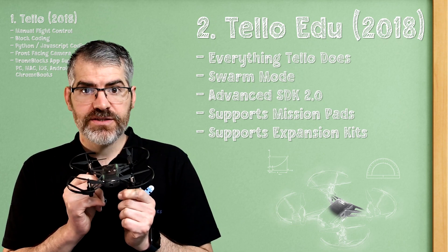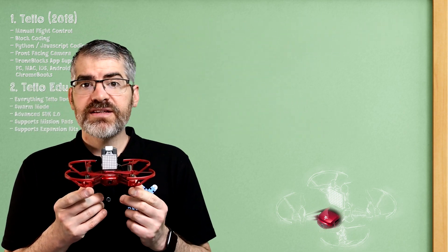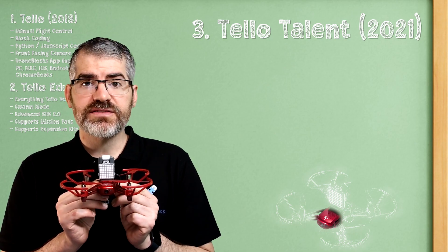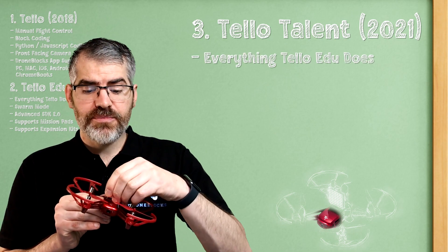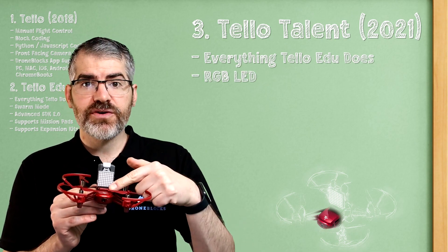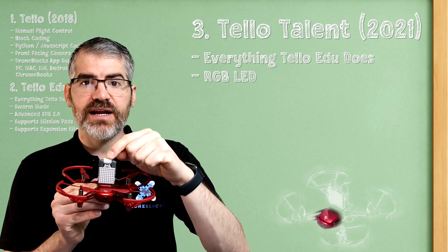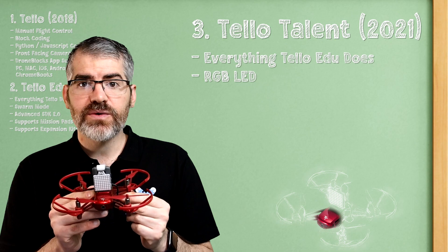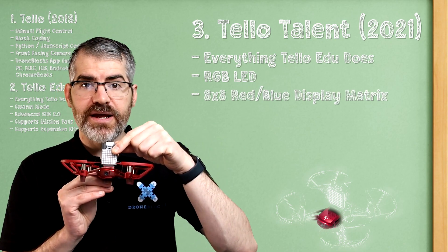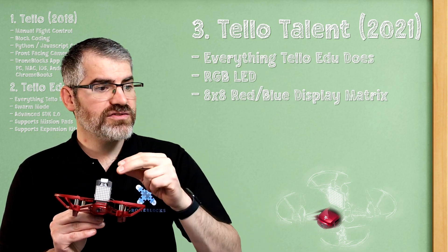Lastly, stepping up to the plate, we have the Tello Talent — the red one. This does everything that the Tello Edu does, but straight out of the box it ships with a cool add-on that sits on top of the drone. It has an RGB — red, green, blue — LED, so it will change color; you can set it to whatever color you want. Think light show. It also has an 8x8 red and blue display matrix, which means you can either draw pictures or scroll text.